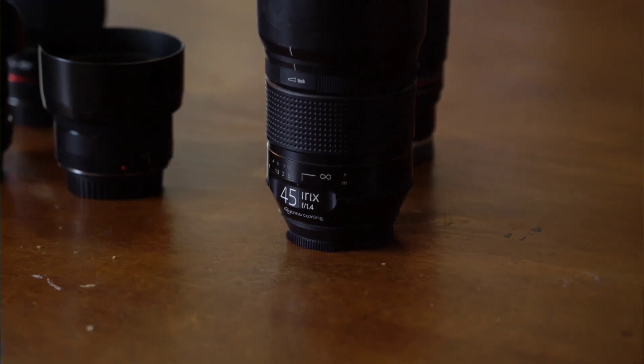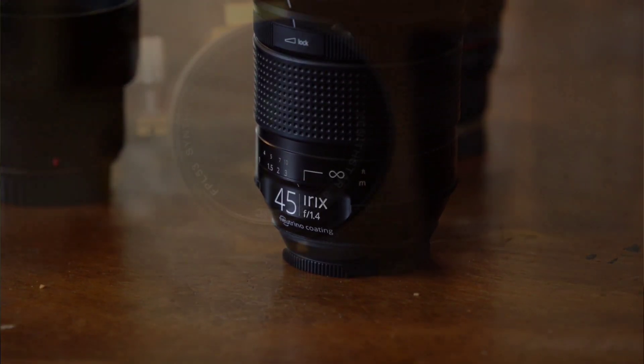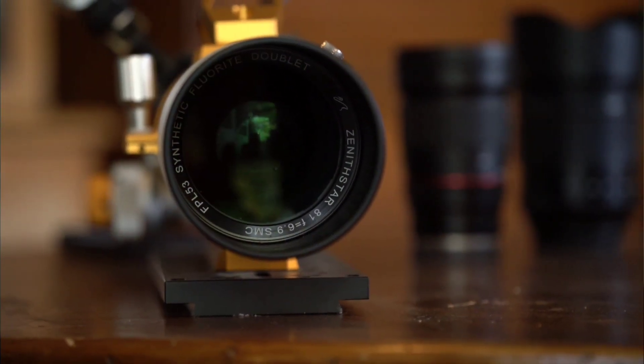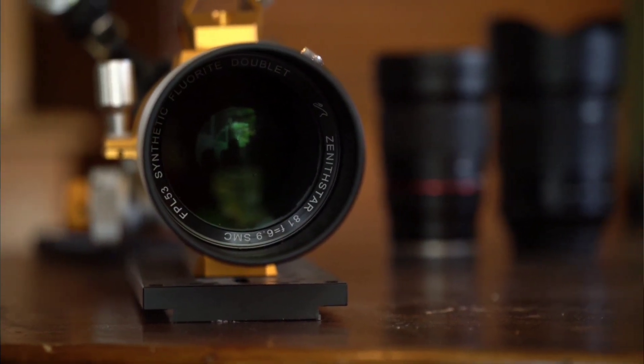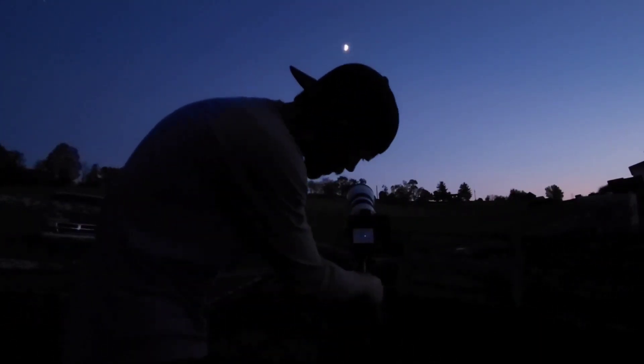The main feature of any camera lens or telescope is how fast it can gather light, and that's determined by an F number, usually found around the base of the lens or telescope. The lower the number, the faster the lens can gather light. So knowing how a lens performs can really help in your decision when purchasing the lens — and that's what this video is all about.